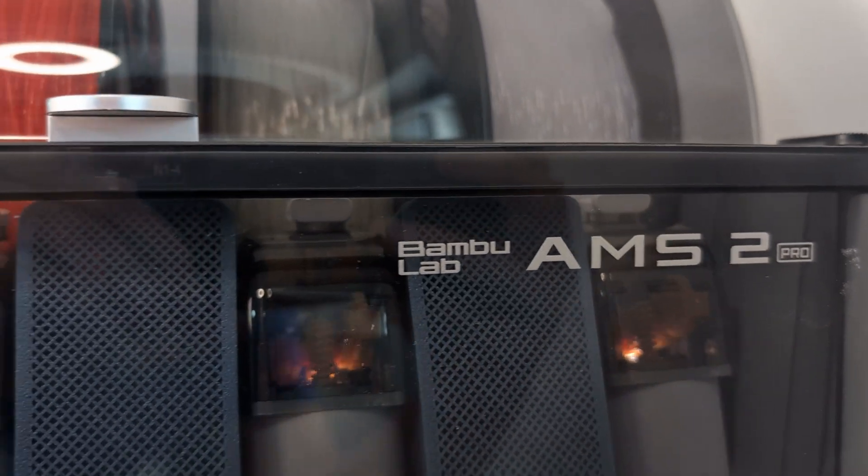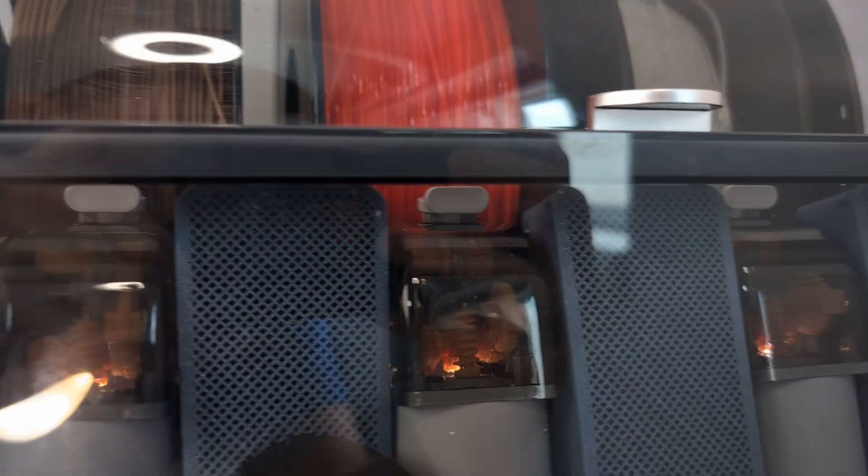Hey everyone, welcome back to my channel. Today we're going to talk about the AMS2 Pro and everything that makes it great.